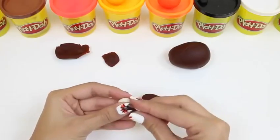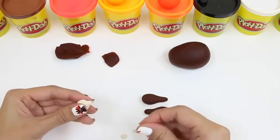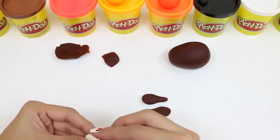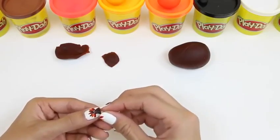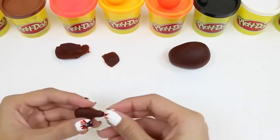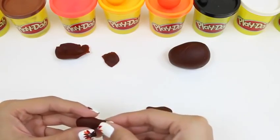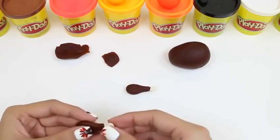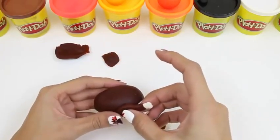But our turkey leg's missing a little something! We gotta make that bone at the back! We do this by rolling up six pieces of white Play-Doh, just a tiny bit. Then we take three of the pieces and stick them together, and then we stick the whole thing on the back of this turkey leg. That's one good-looking turkey leg! We do the same thing for the other side! And now let's stick on the turkey legs — we stick it on the larger side of our body!